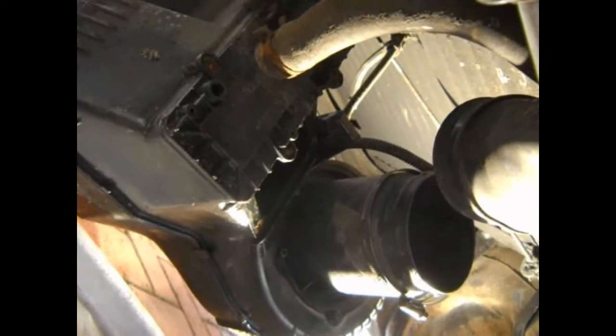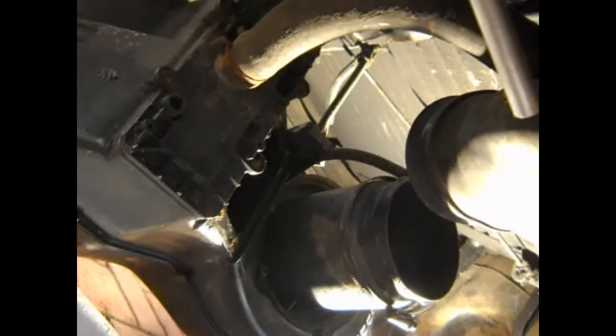The next bit is to get this out and try and get that heater core out. But it looks an awful lot like the screws are rusted off, so it could be fun.